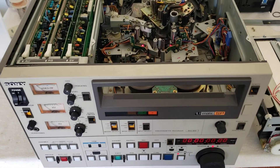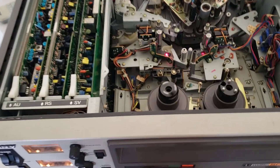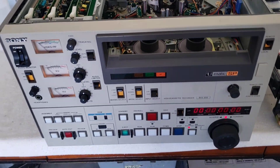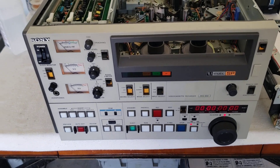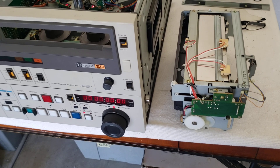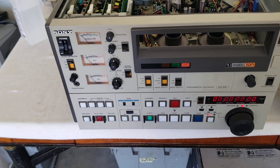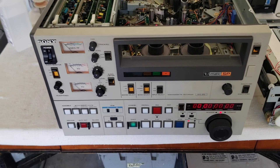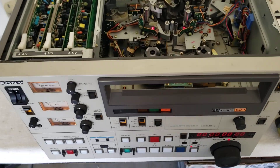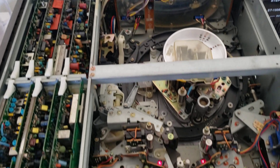This is the Cadillac of three-quarter-U-matic machines. I just got this late last night and was very surprised — I had no idea this was coming. This is a direct drive three-quarter-U-matic machine and I could seriously use this deck. Right now, as you can see, I'm servicing it. The loading carriage is completely out of whack, but most of everything on this thing functions. This shouldn't take me more than a few hours to fix — it's a BVU-850.